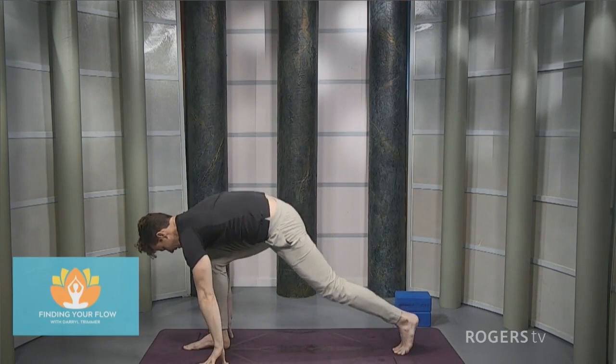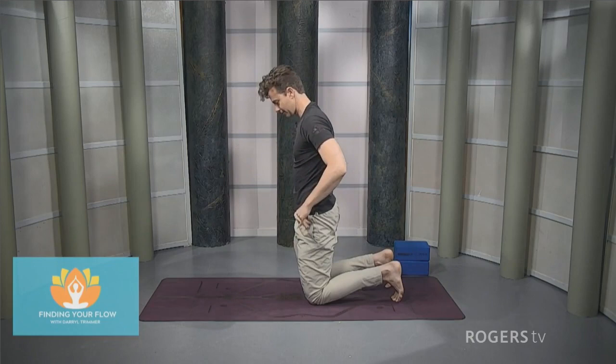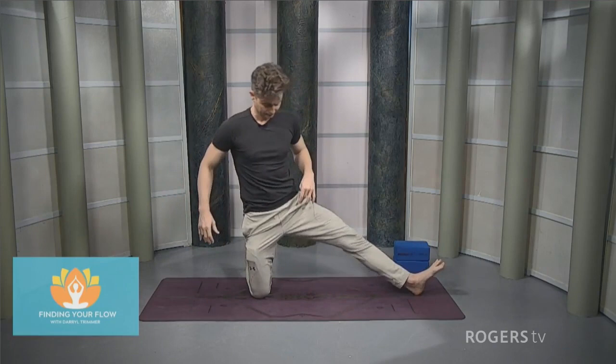Just another breath. Bend the right knee, take the hands down, take the left knee down to the floor. Step the right leg back. Walk those hands back a little bit. Step the left leg out to the side, and spin the toes so that they're facing up towards the ceiling.